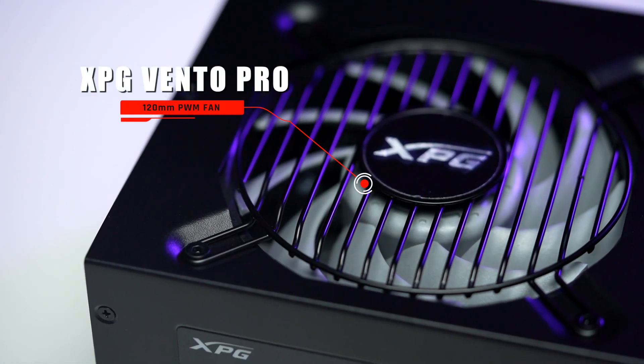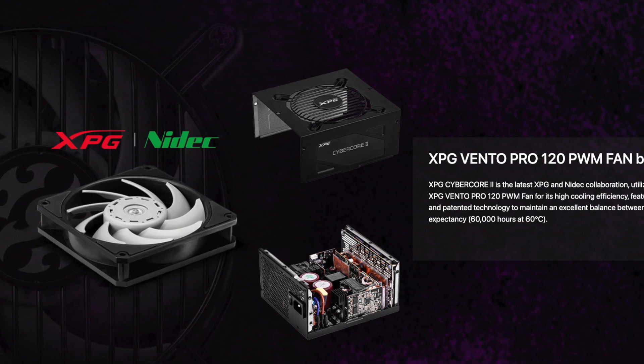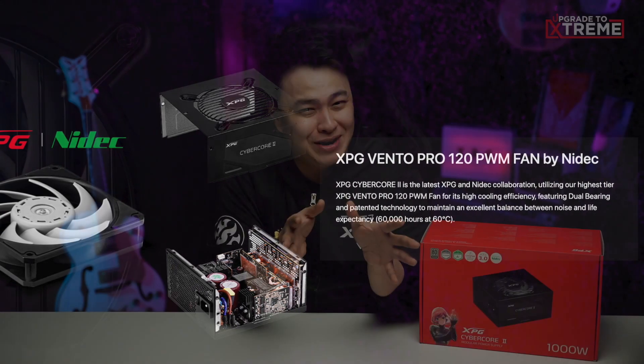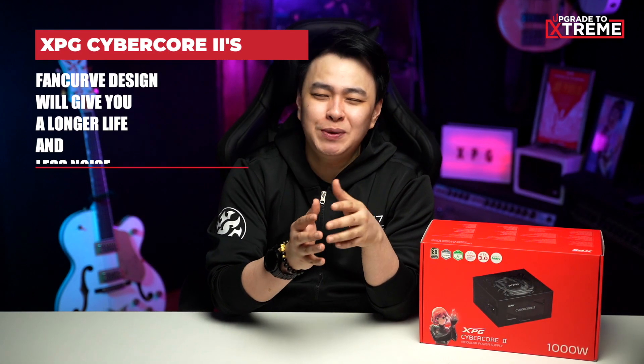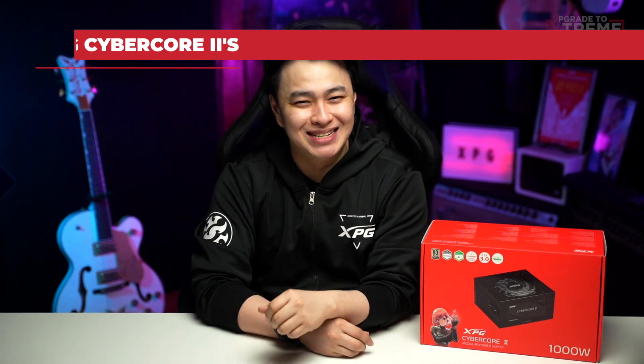With all that power you might be worried about temperatures — but you'll be at ease with the XPG Cybercore 2, as it is cooled by the built-in XPG Vento Pro 120mm PWM fan, born from their collaboration with Nidec. I've used this fan in a PC setup before and real talk, using it on a PSU is a little overkill, but even with that much cooling power the Cybercore 2's fan curve design gives you a longer lifespan and less noise.